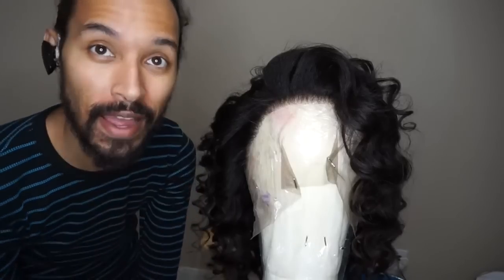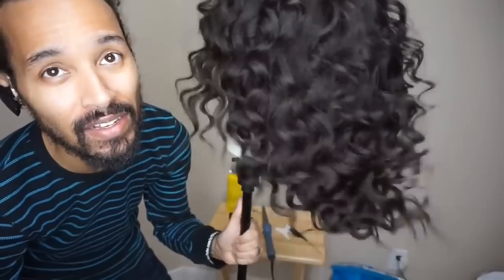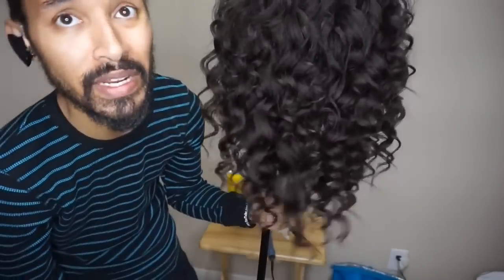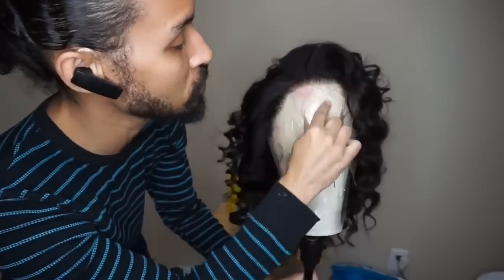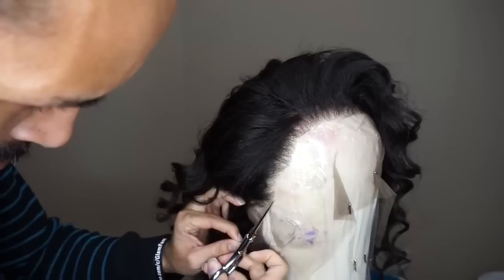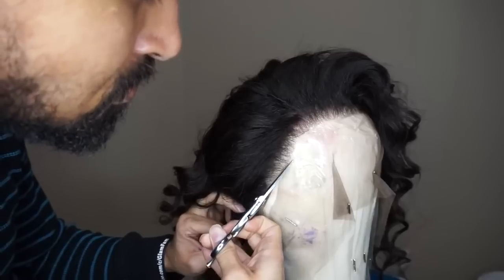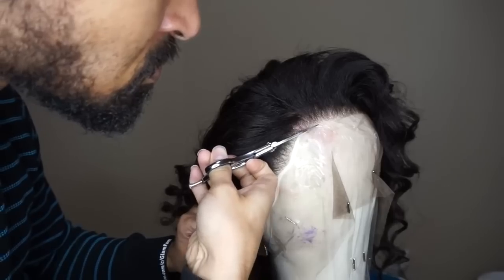The wig is now fully styled — look at that massive volume and lift! The movement and shine are amazing. I'm going to pop it on Allison for her final thoughts. First, I need to trim the lace: take a pair of very sharp shears as close as possible to the hairline without cutting into it and cut all the way across. If you're unsure, have a hairstylist do it.